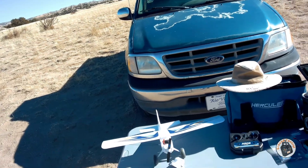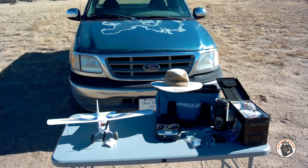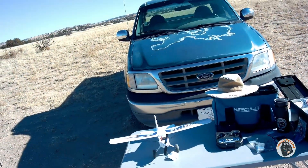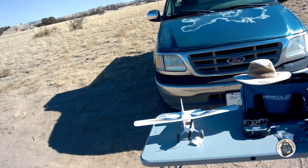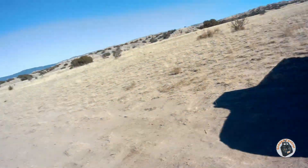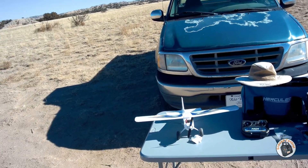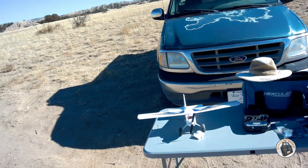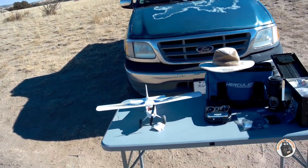Is that fun or is that fun? I'll try one of my 400 milliamp hour LiPos so we can do some more fun stuff with it. I am having a blast with this plane - taking off from the ground and doing touch-and-goes and landing on this little dirt lane is absolutely awesome. I love the landing gear on this.